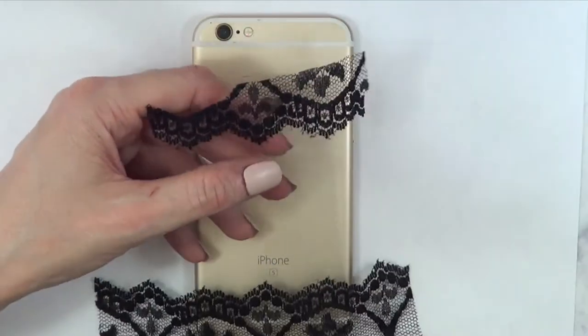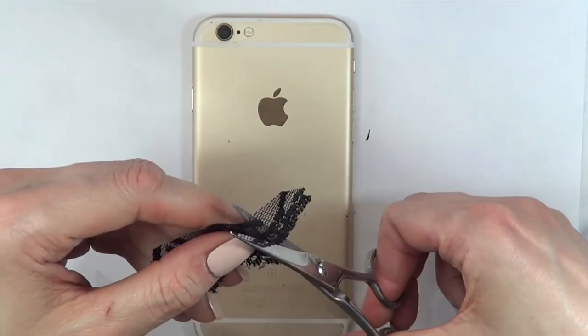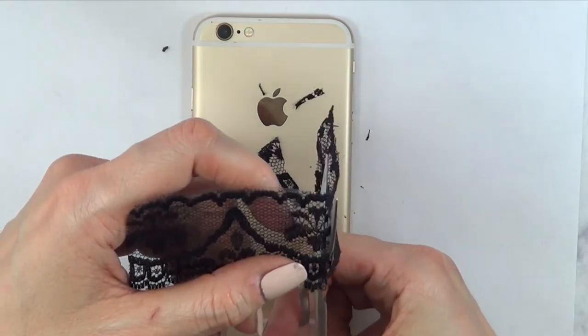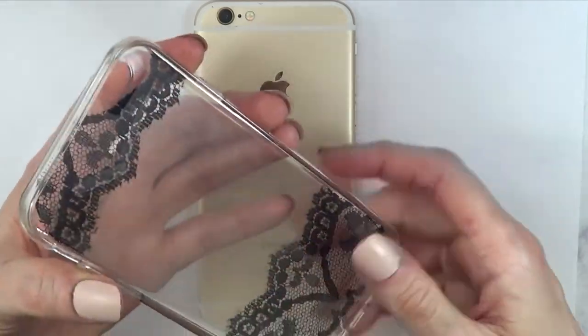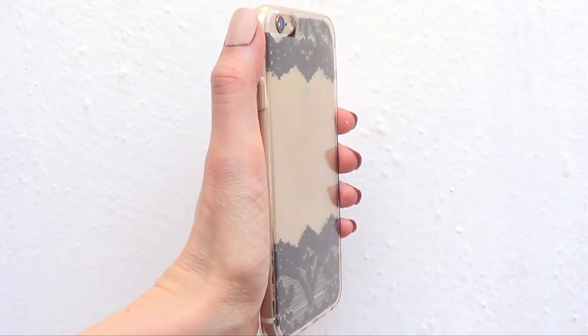Once I have everything as I want it, I'm just going to cut the excess. It's pretty simple — I just go all the way around with my scissors and cut off the excess. Then I'm just going to put this inside the phone case by going in the back like that, and it goes the phone. And this is what the final result looks like.